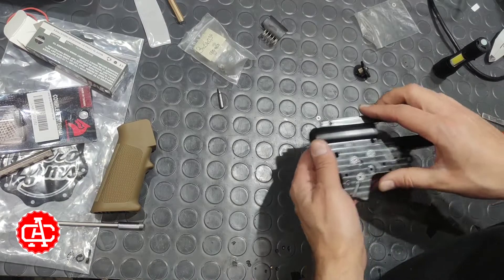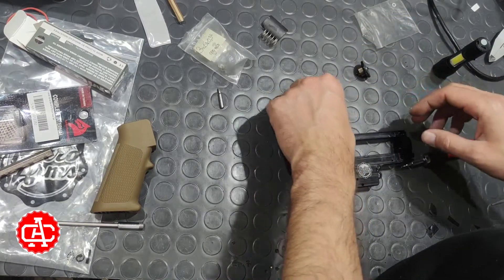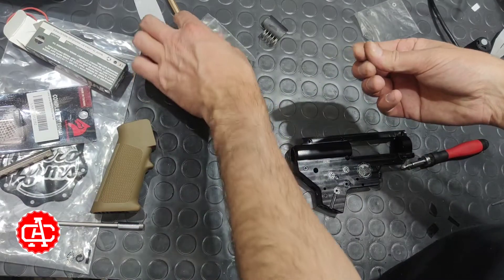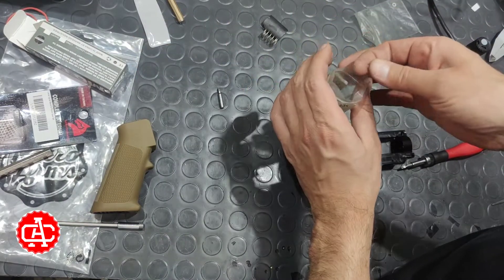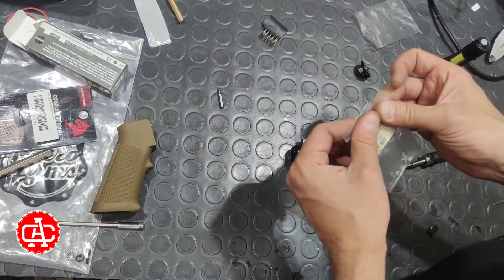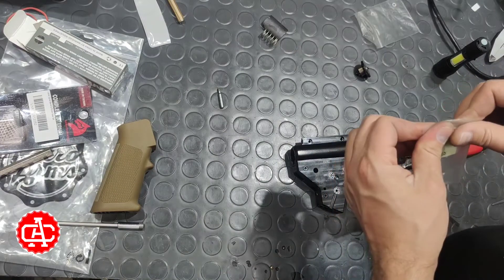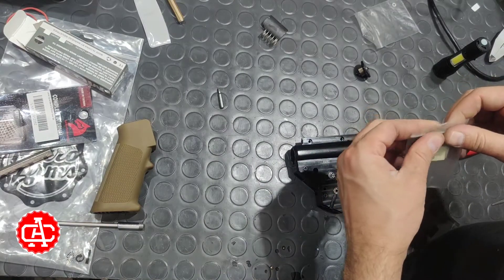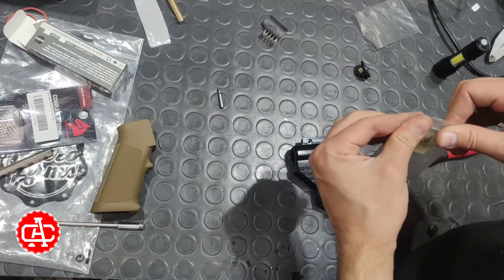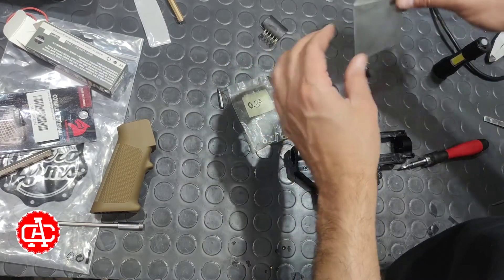We are ready with the shimming. We need to save all the things that we have on the table, and we can proceed with getting the compression chamber done. Later on, we will definitely proceed with the electronics.